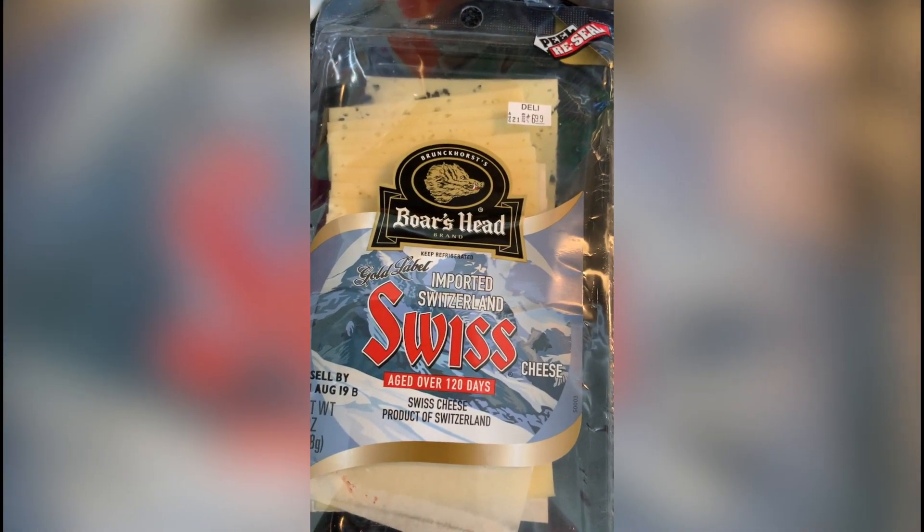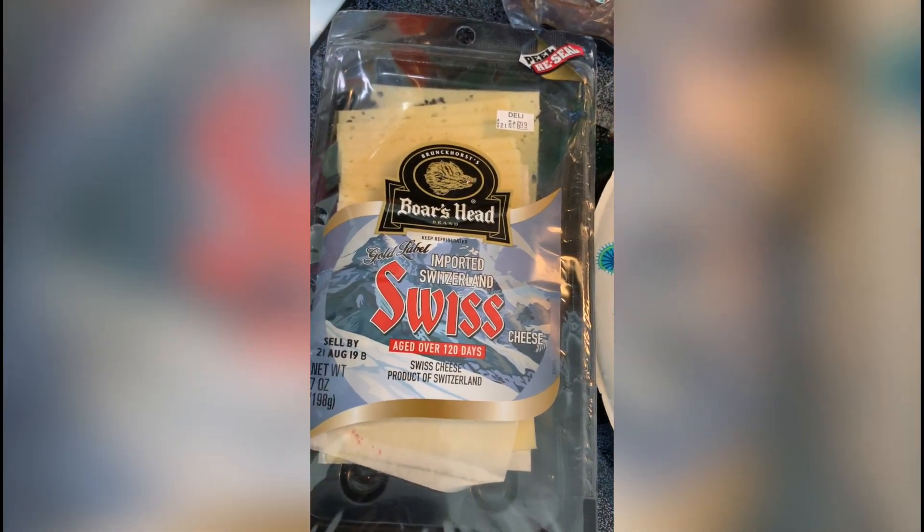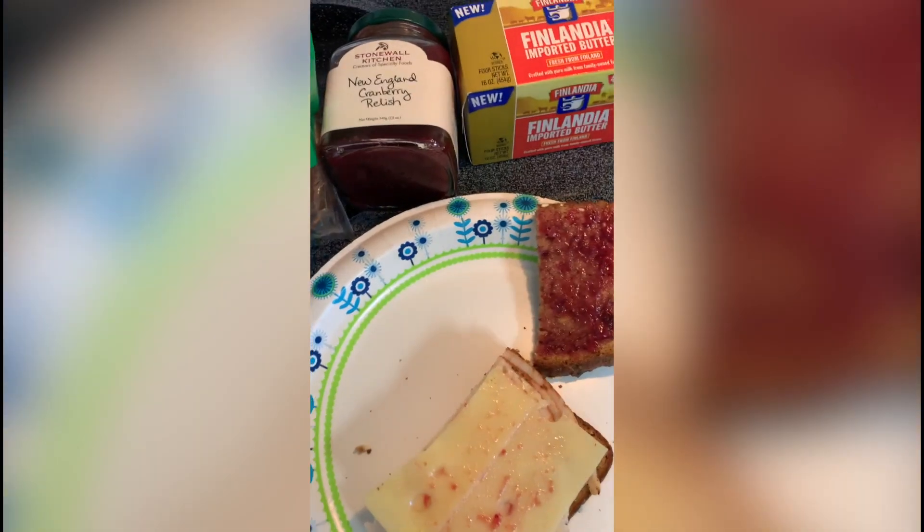I recommend getting imported Swiss cheese because the cows are healthier and they don't have a lot of those things that shouldn't be in their system. But the secret here to this sandwich,